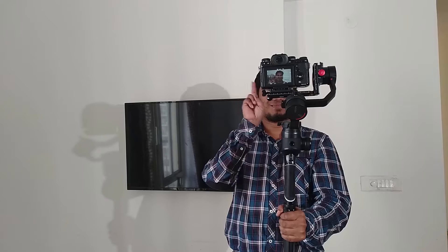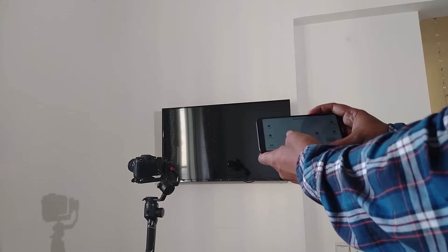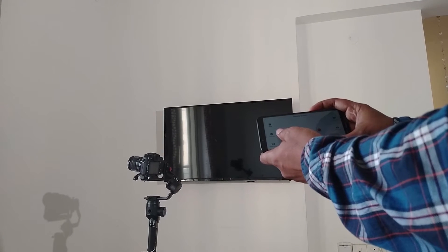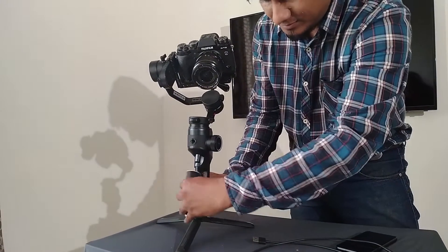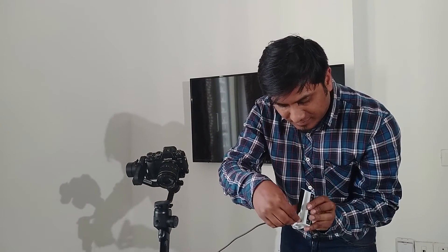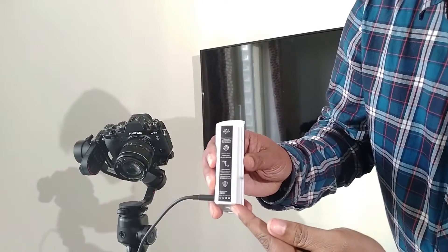It also features selfie mode with just 3 trigger clicks and reset to position, remotely control the movements with any smartphone, and a portable battery which can be charged in just 1.5 hours and can support 12 hours of battery backup. The smart battery level indicator shows the energy level just by a tap.